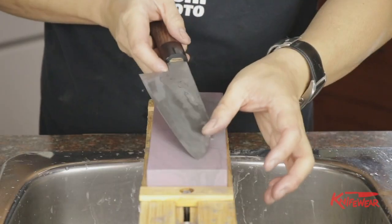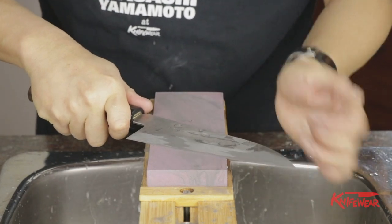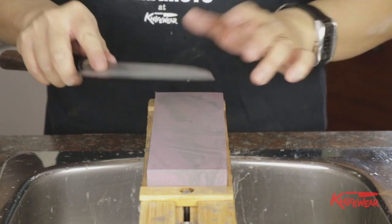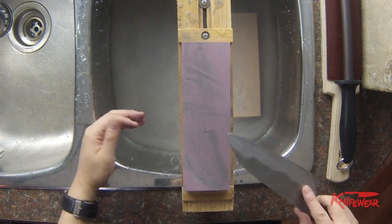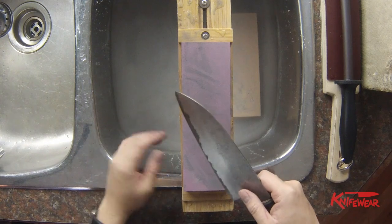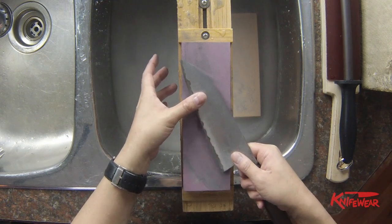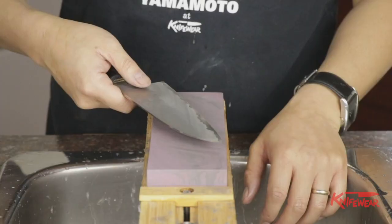This knife has a pretty even bevel line, so I'm going to move to the next side. There are several ways that people sharpen on the back side. When I'm hot rodding, I actually switch hands. Unlike in the previous sharpening video where I always kept the knife in my dominant right hand, when I hot rod I switch my hand — and the bevel looks better.